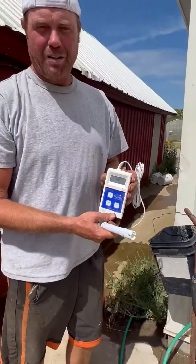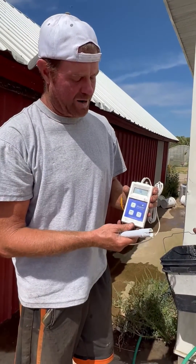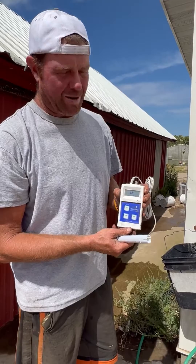This is a very, very handy tool. I've been very happy with the Blue Lab Combo Meter Plus.